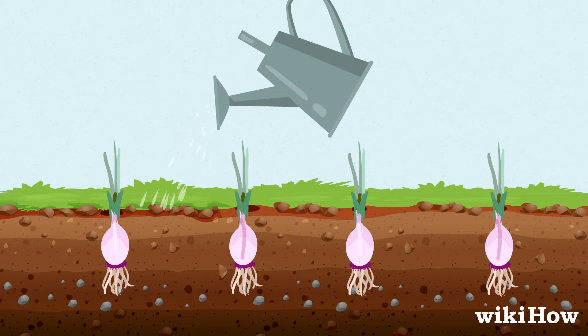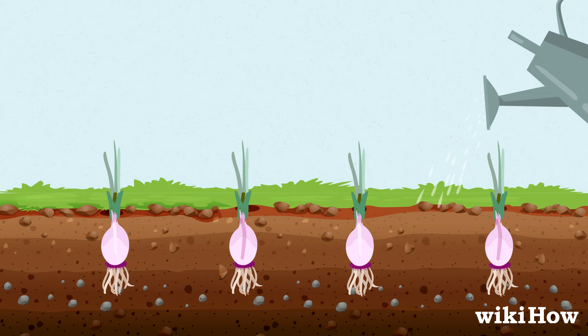Water the sprouts regularly so the soil is always damp, but not soaking wet.